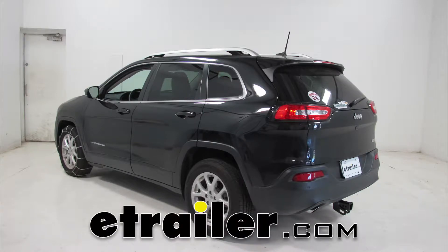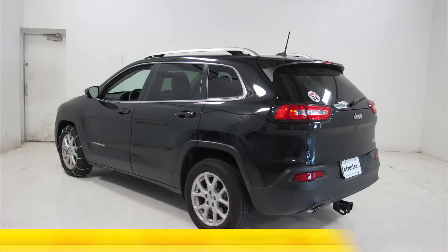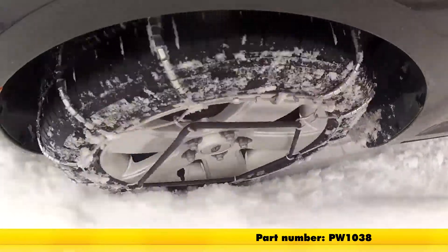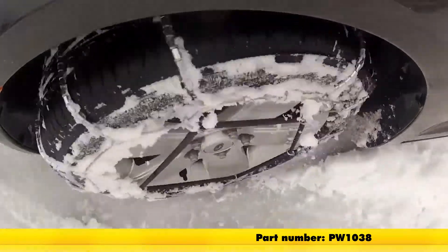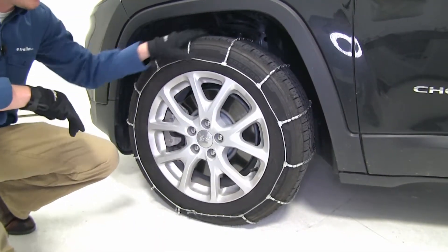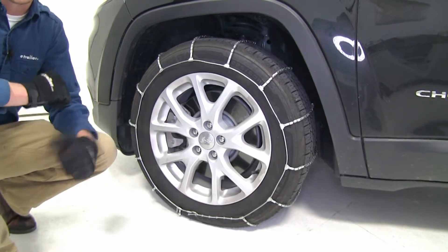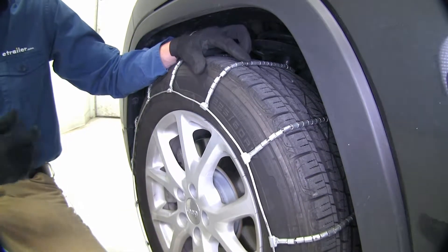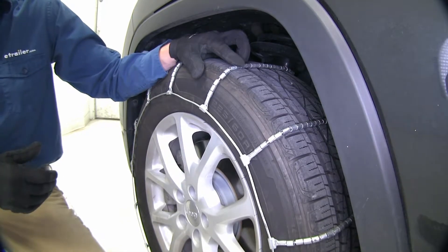Today on our 2016 Jeep Cherokee, we're going to be doing a test fit of the Glacier Cable Snow Tire Chains, part number PW1038, and that's tire size 225-60-R17. These Glacier Cable Snow Tire Chains feature a ladder pattern, so they're going to be very effective during accelerating and braking. They also feature steel rollers to form cross cables, which are going to give you adequate traction on light snow and ice.